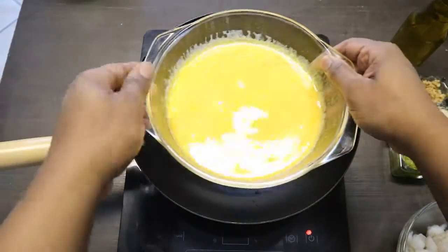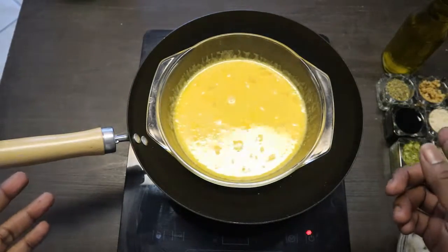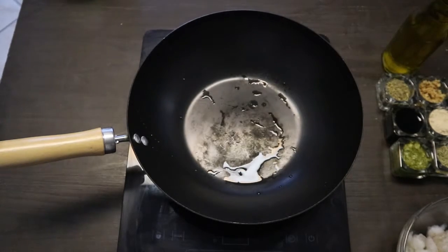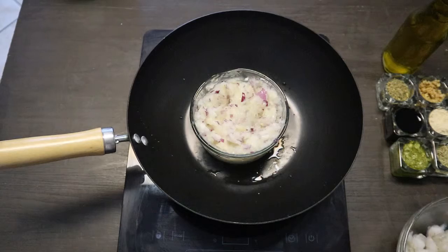And we have eggs that are already beaten, because of course what fried rice doesn't have eggs — you have to have your eggs. And then we have onions, both red and yellow onions.